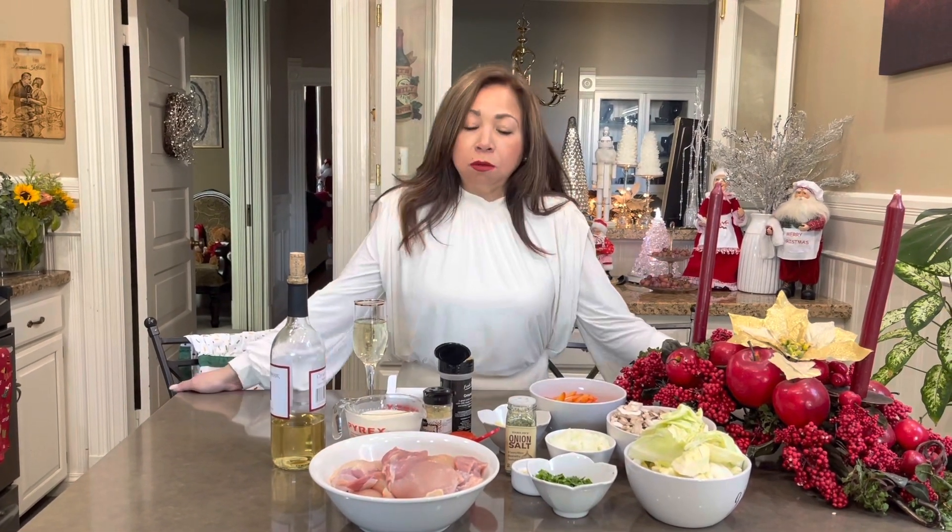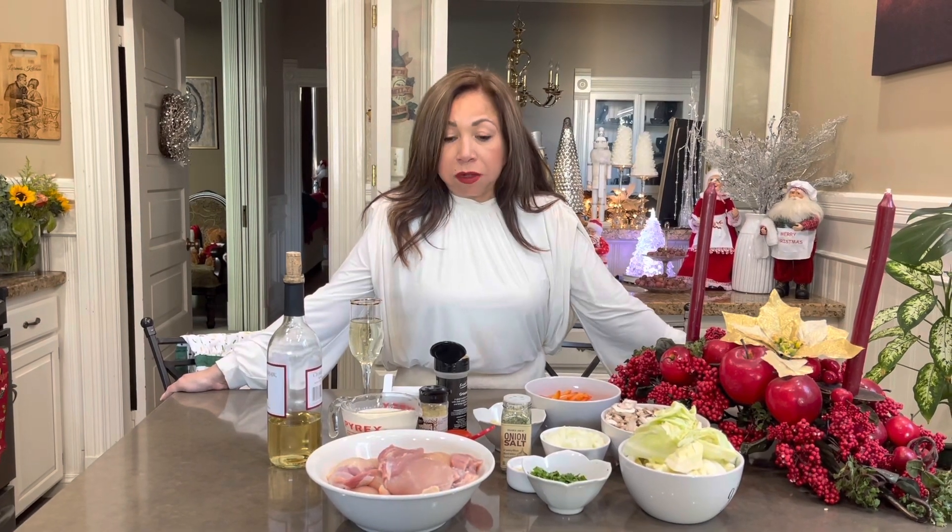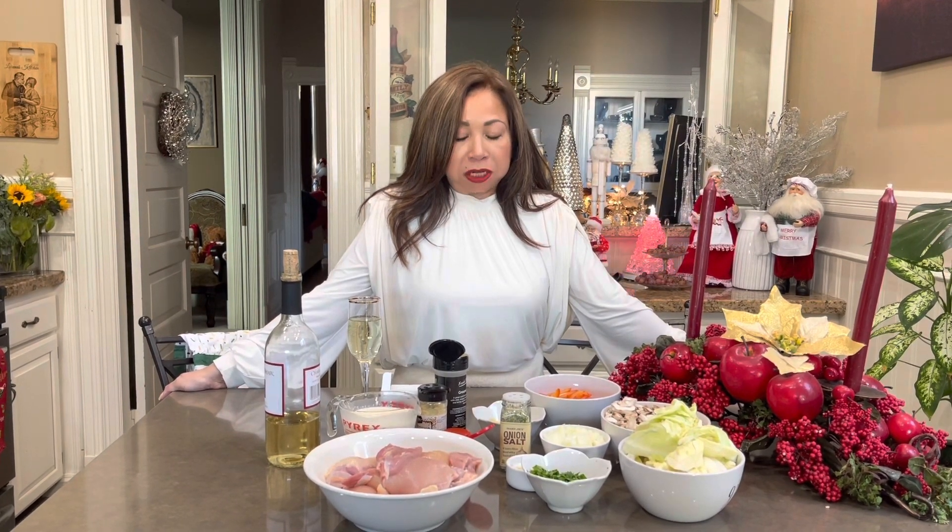Anyways, what we're going to do today, we're going to make this delicious creamy chicken with different vegetables.